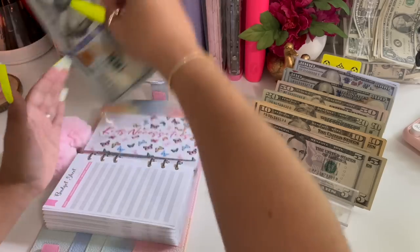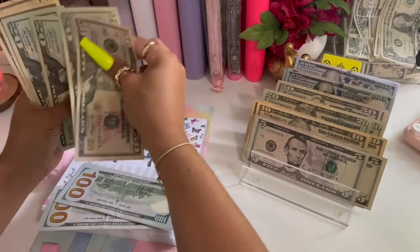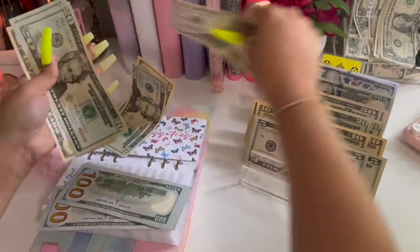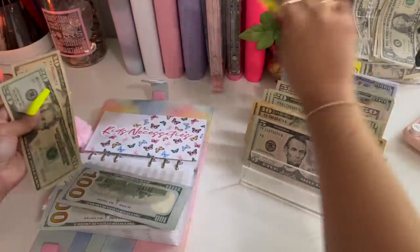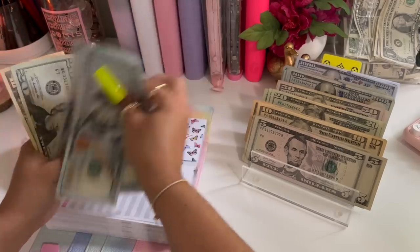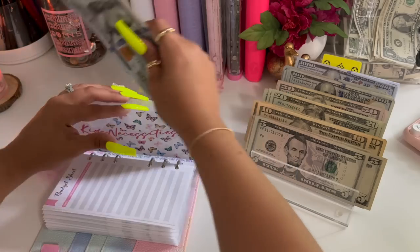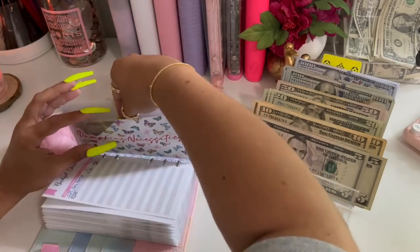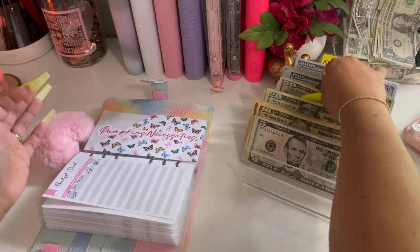My kids' necessities — we have fifty, seventy, ninety, one hundred. So I'm going to put another hundred, and I'm going to leave this thirty as is. So now they have one, two, three, four, five, six, seven twenty, seven thirty.